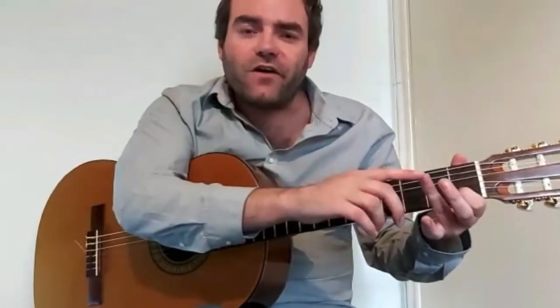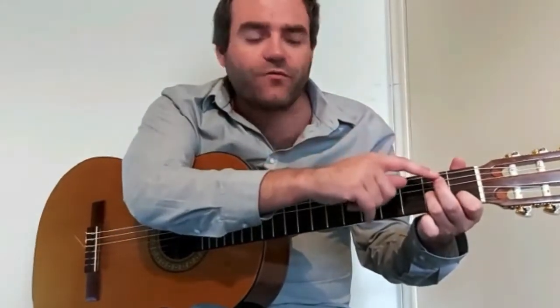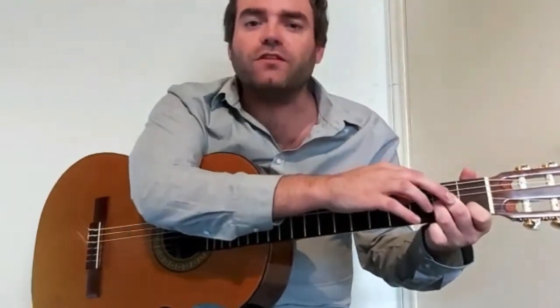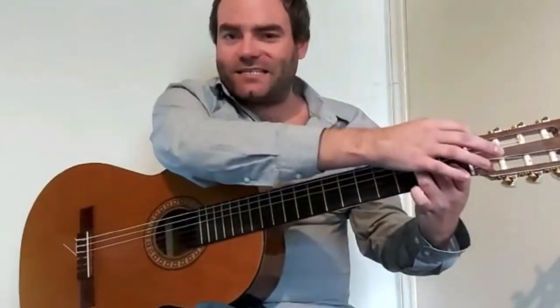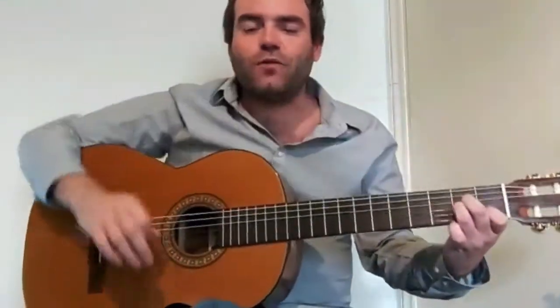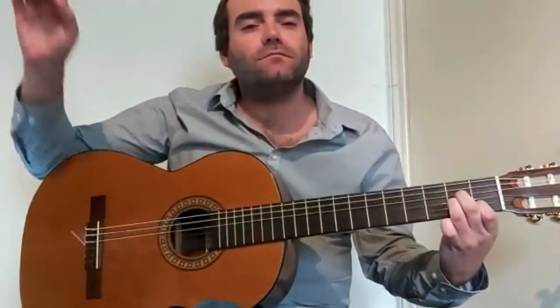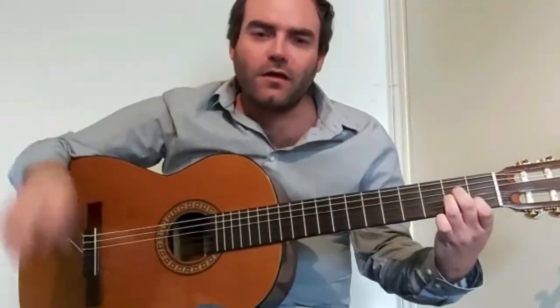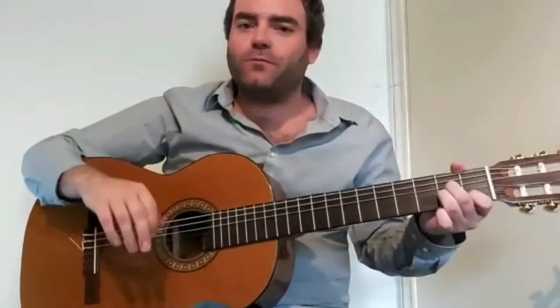Followed by your third finger on the second fret of the G string. And finally, our middle finger on the second fret of the D string. Remember, with A minor, we have an X above the E — so do not play your low E. Take your thumb or pick, go from the A string down and play — and there you have A minor.